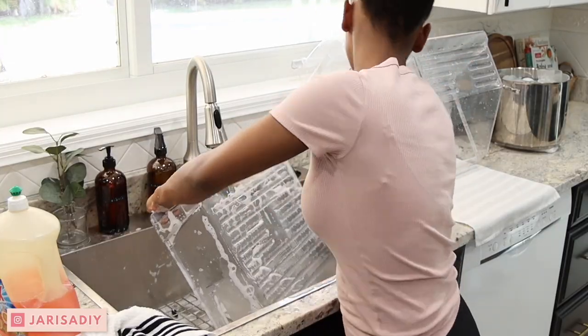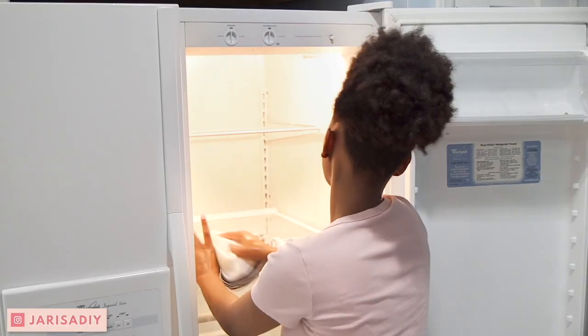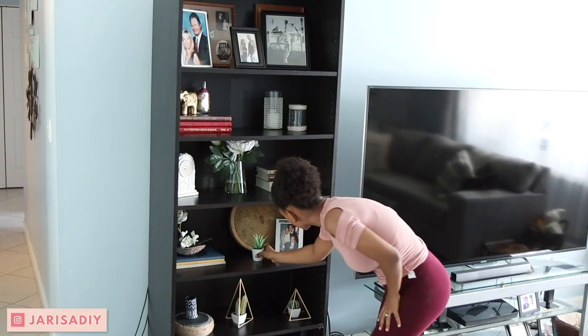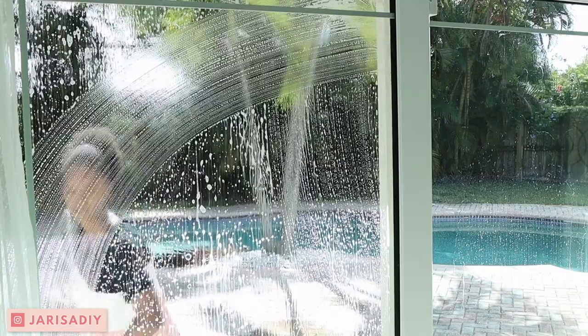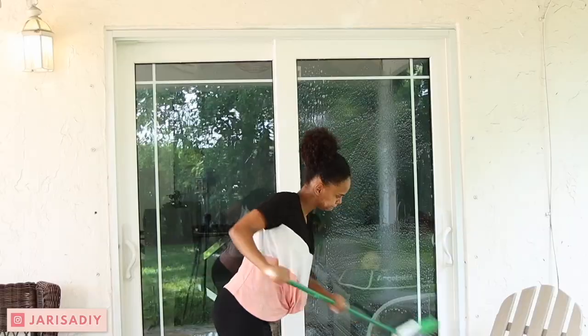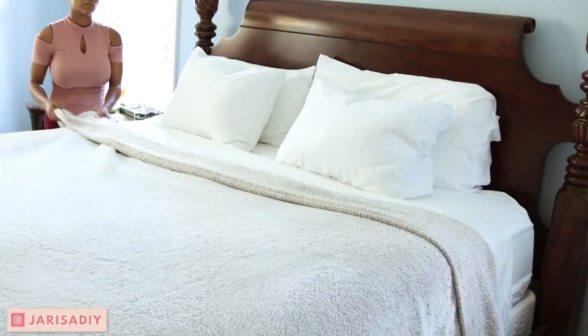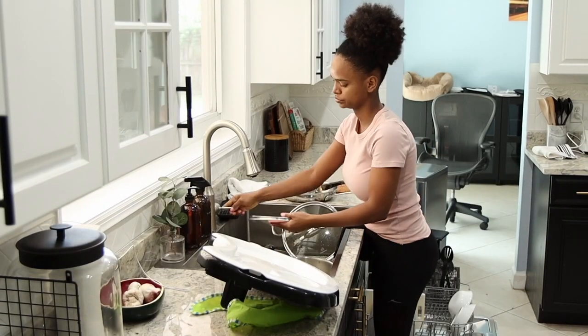Hello guys, it's Yarissa, welcome to my channel! I'm really excited about today's video. I'm going to be deep cleaning our fridge, organizing shelves, cleaning our windows, and also stay tuned for a little patio makeover at the end of this video. Thank you so much for watching and consider subscribing if you haven't already — I would love for you to become part of our family. Let's get into it!